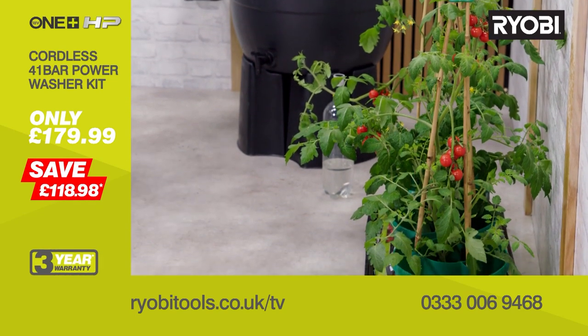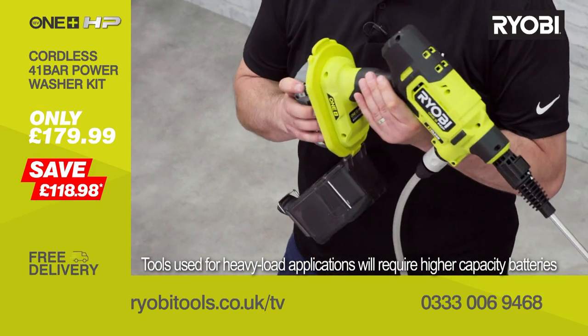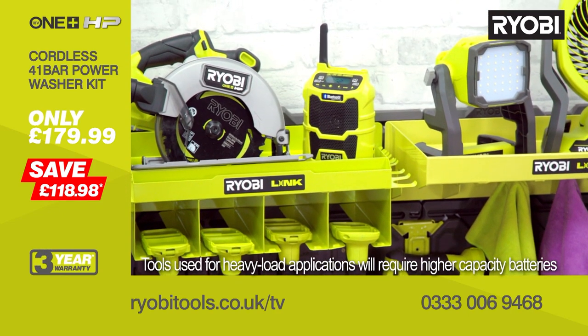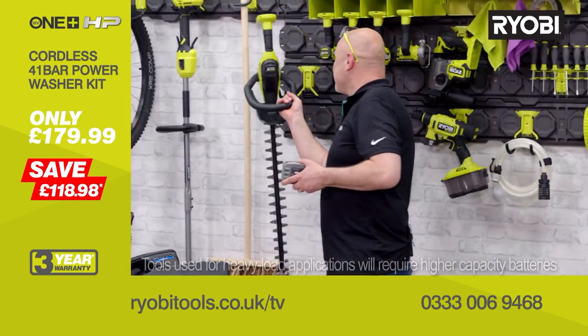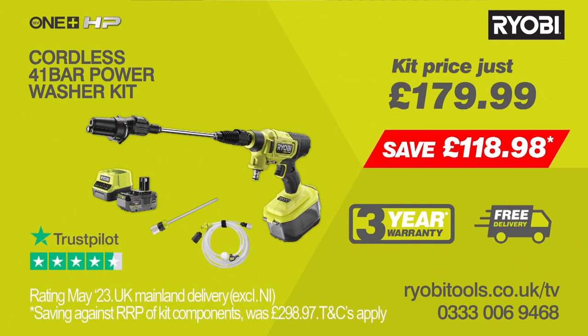There are so many applications for this tool — the list just goes on. And a quick reminder that this battery will go into any one of over 200 tools in the OnePlus range. Oh, well it's time to trim the hedge then! You'll receive the cordless brushless power washer with siphoning hose, bottle adapter, battery and charger, saving nearly £120, plus free delivery and a three year warranty. This is a major time and effort saver, so don't delay. Go online to ryobitools.co.uk/TV or call the number on screen to order yours now.